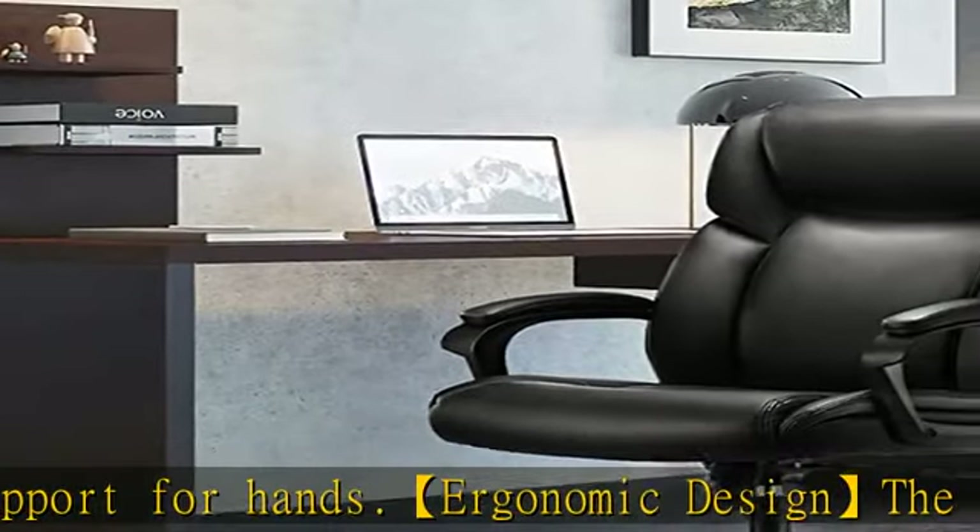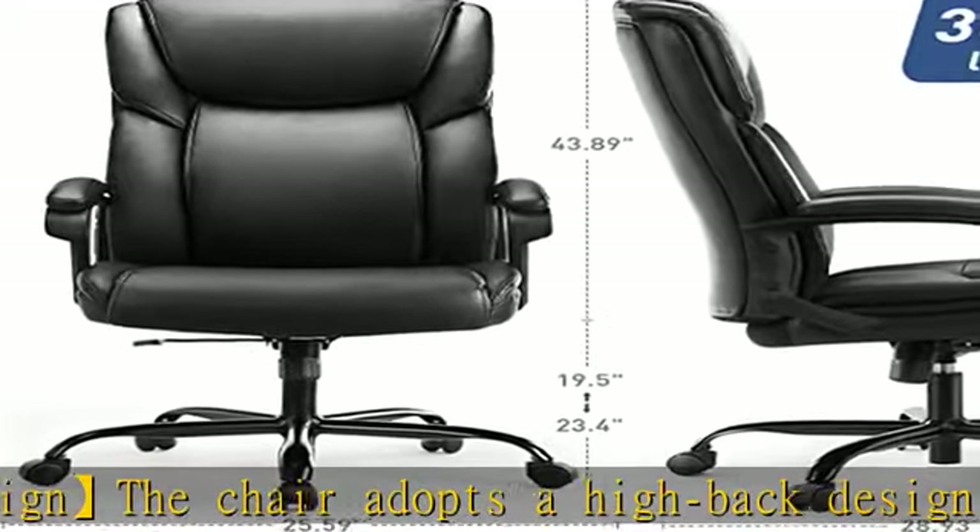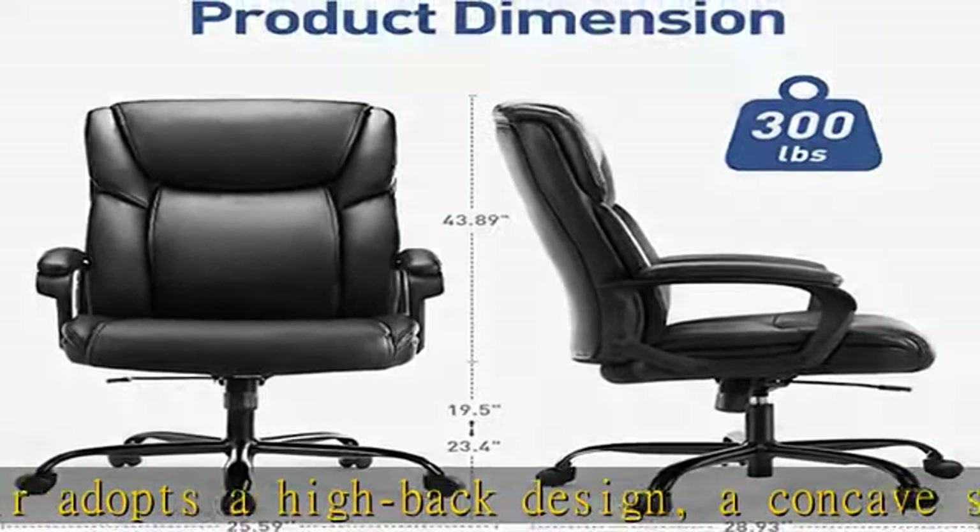The chair body and pulleys can be rotated 360 degrees, flexibly adapting to the office environment and improving office efficiency.